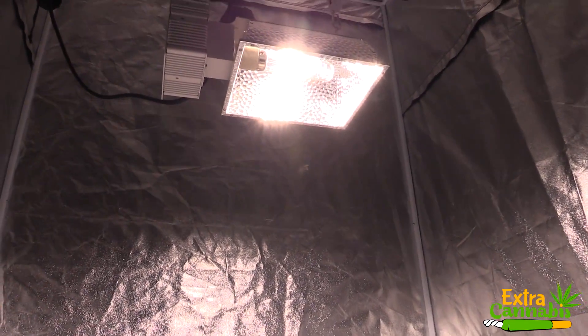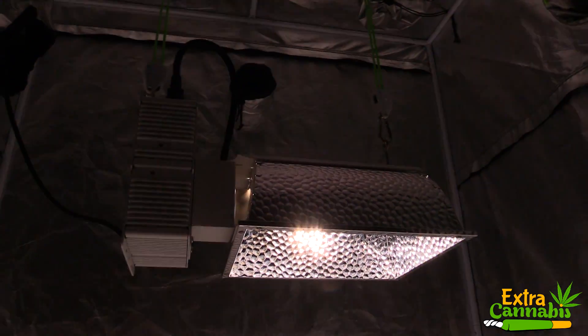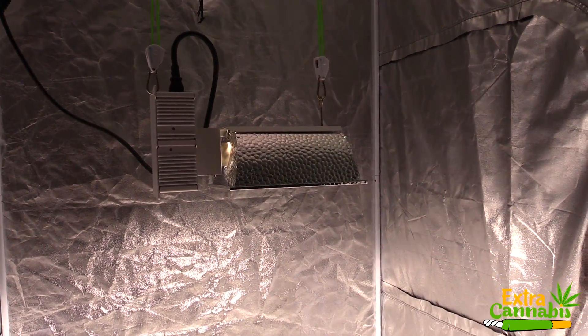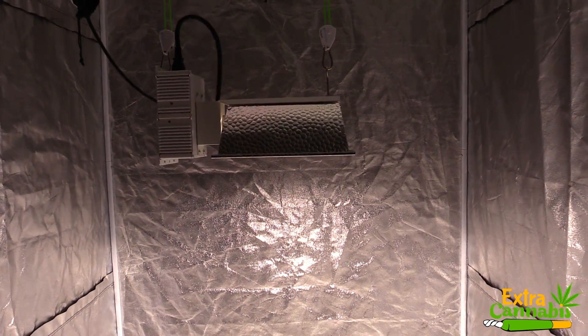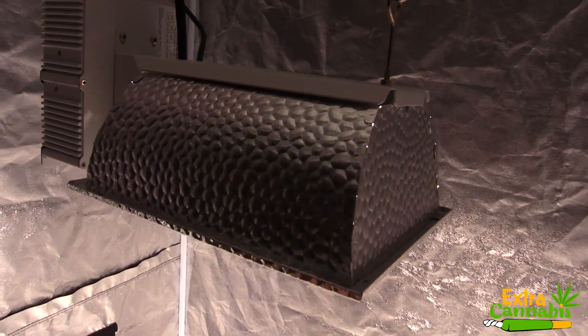This is the Vivo Sun 315W CMH Grow Light and in this video I'm going to do a PAR test. I'm going to use the Apogee MQ500 PAR meter. This meter measures from 389 nanometers to 692 nanometers, plus or minus 5 nanometers, and the measurements are in PPFD.